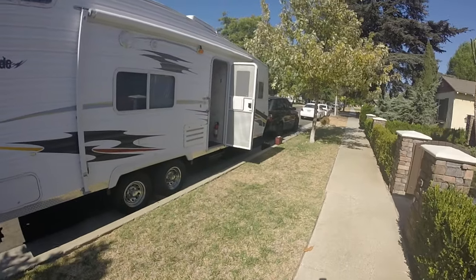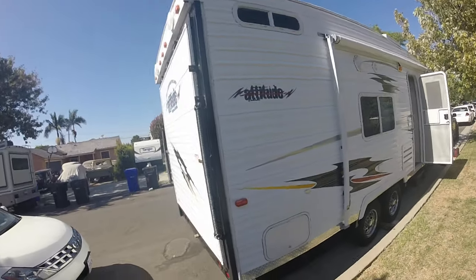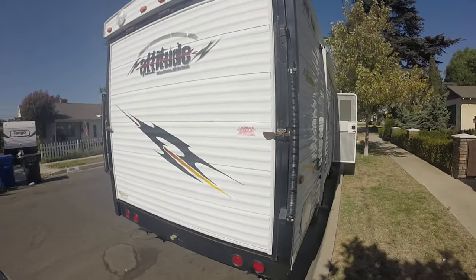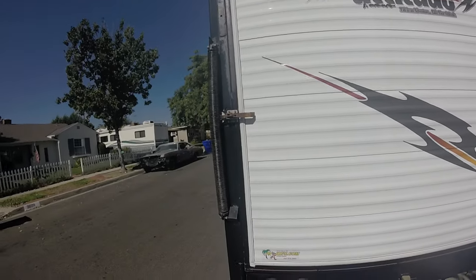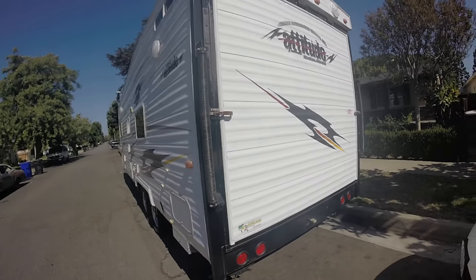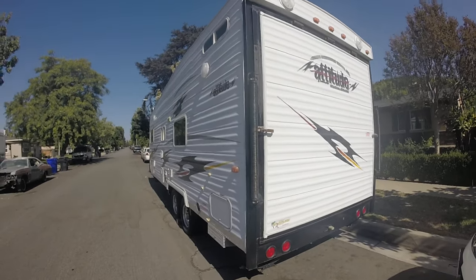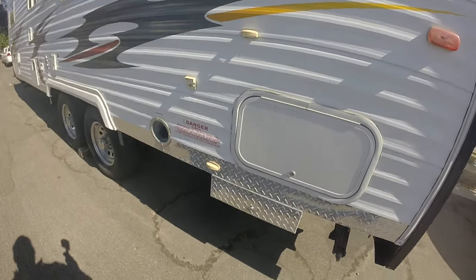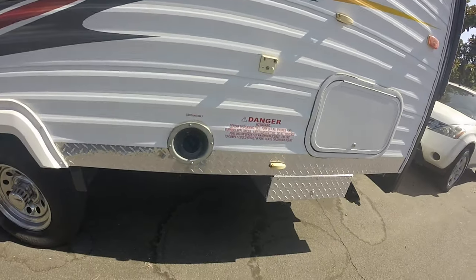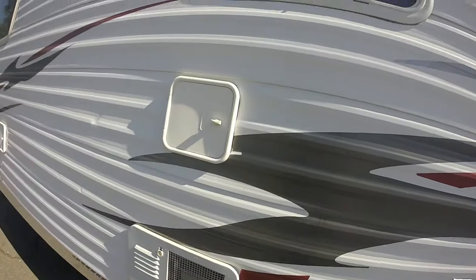Believe it or not, I have been pulling this trailer with a Range Rover. It's a light trailer — the sticker says 5,500 pounds empty, and gross is like 10,000–11,000 something. I have the sticker on the trailer. Here's a fuel pump, gas station water hose.